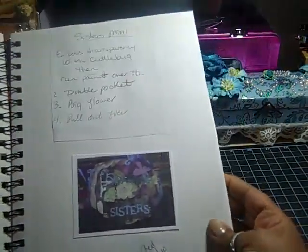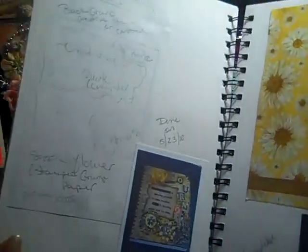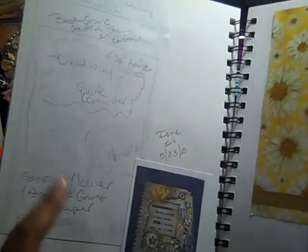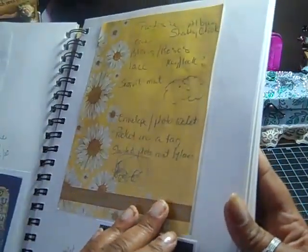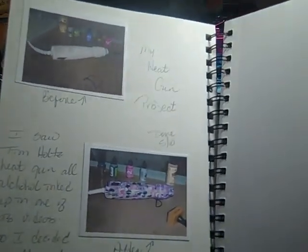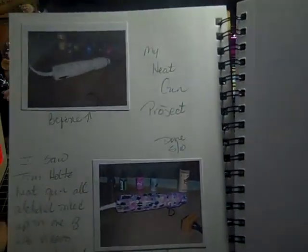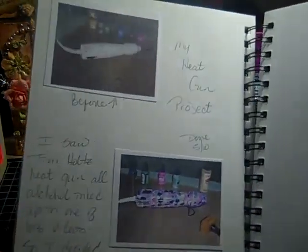Here's another page — here is my sketch and notes for this journal, and then here's the picture of it. Here is another project with some notes. I recently altered my heat gun, and I took before-and-after pictures a few weeks ago when I did it. I finally printed it out on cardstock — so that's the before and after — and I just made some notes about it.